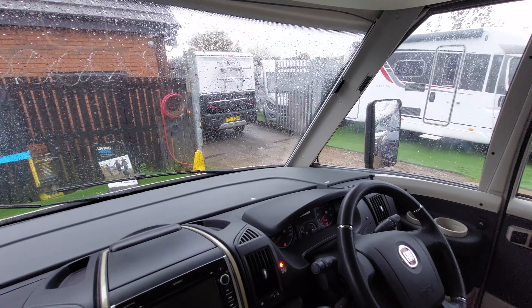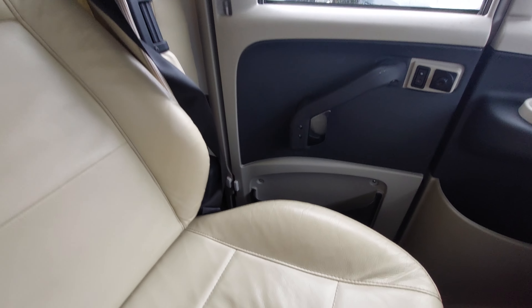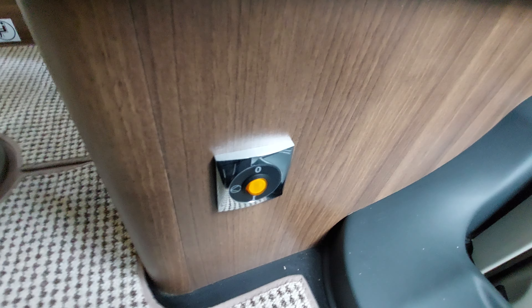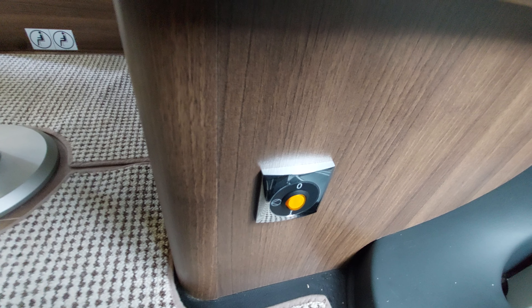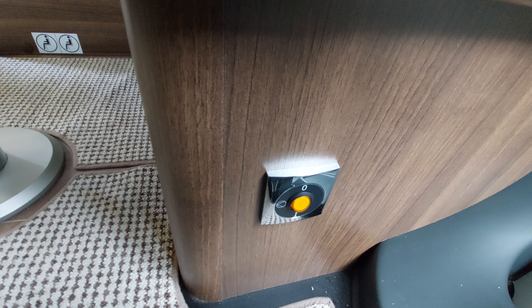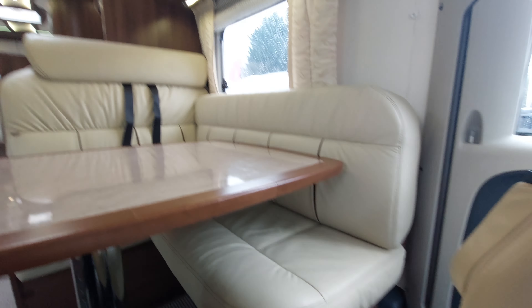One other thing that's quite useful when it gets colder: if you spin the seat around you'll see a little switch on the end of the chair — this is a preheat button. With the engine running you can preheat the Alde heating system to warm it up ready. That's the button you turn on and off for the preheat, located on the end of the chair.